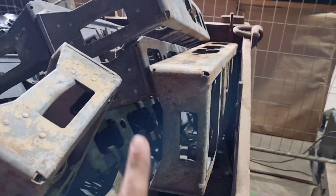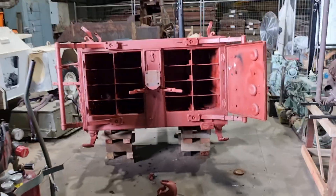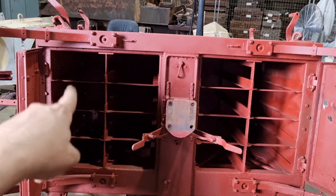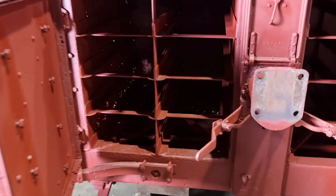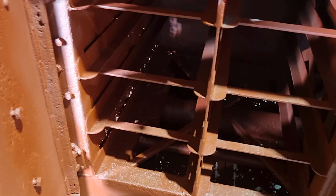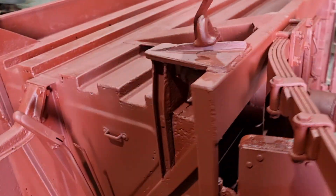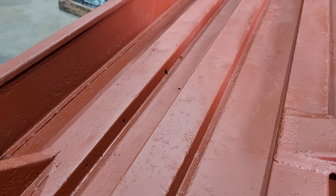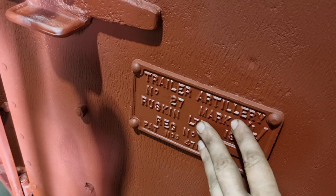Here are all the ammunition racks that go inside the trailer. We'll give them a clean up but they're actually pretty good. As Peter was just mentioning, yes, there is daylight coming through the bottom — it's all pretty well rusted through in some sections. So of course we'll have to fix some little bits and pieces, but look, for what it is, it's actually pretty good.